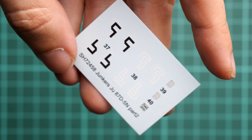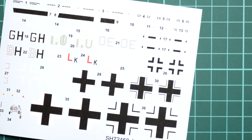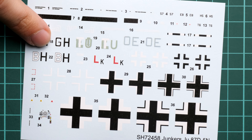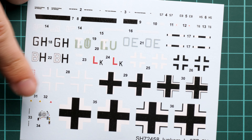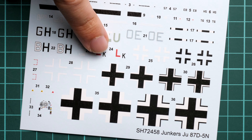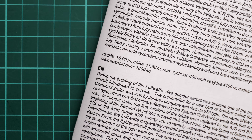Next we continue with two decal sheets. One is dedicated to the swastika markings, which should be assembled from separate sections, and it's good that they are provided at least in this form. The main decal sheet is dedicated to all main symbols — all the crosses — and we even have some cockpit decals for the instrument panel. The printing quality looks really good; I would suggest they may be coming from Eduard, so you don't have to worry about any printing quality issues.